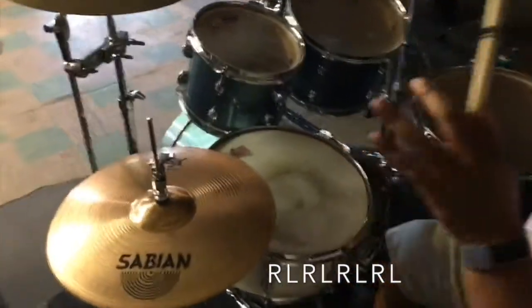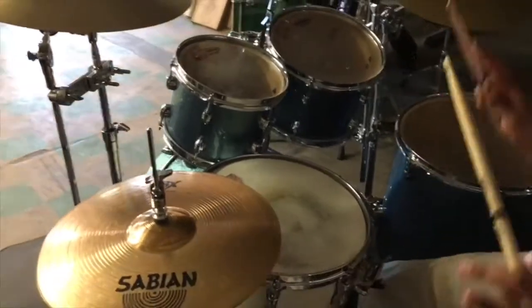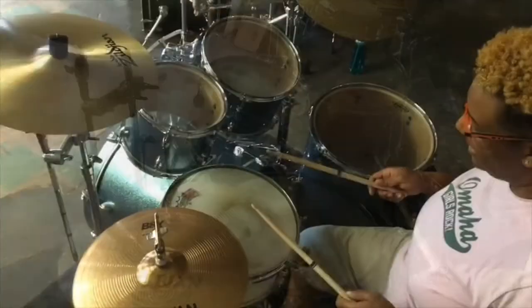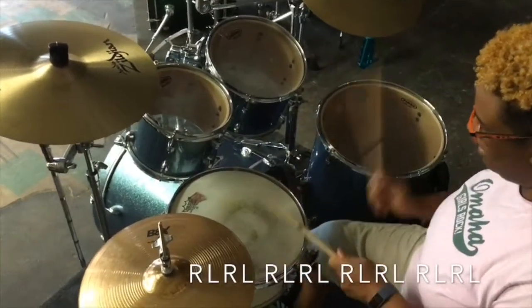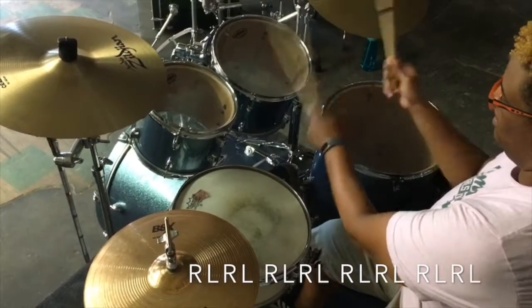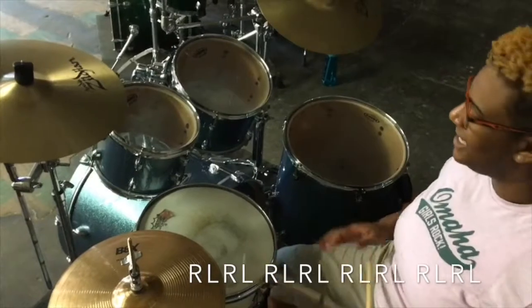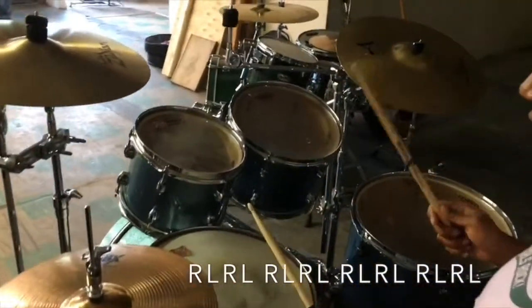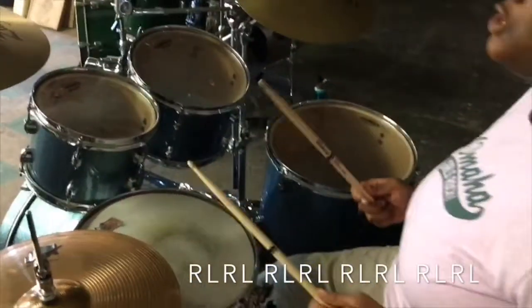Basic, super easy rudiment. So once again, that was called a single. And a single can be played not just on the snare, but it can be played all the way around the set. Let me give you 16. All I did was I ran right, left, right, left all the way around the set. So this is what it sounds like in actual tempo.